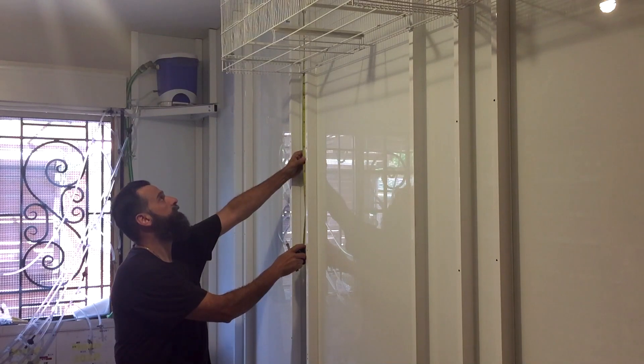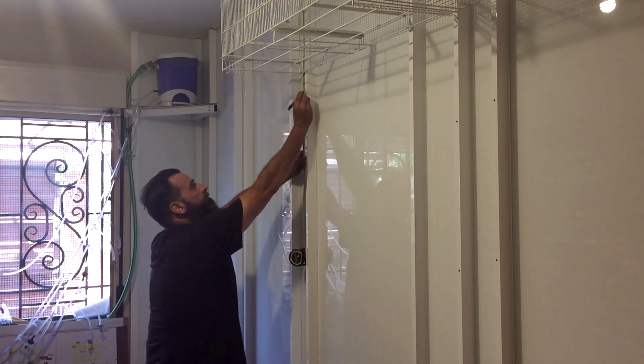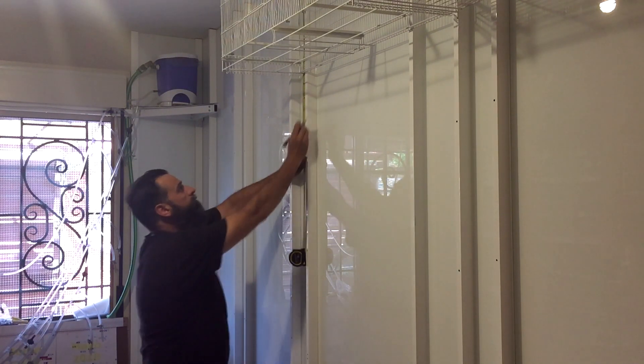Ya están listas para su montaje en el aviario. Pero eso lo vamos a dejar para un próximo vídeo. No quiero hacer vídeos muy largos. El próximo será el último de esta primera fase, y será el montaje de todas las jaulas, luces, bebederos automáticos, sistema de limpieza de rollo, etc.